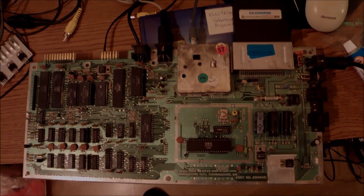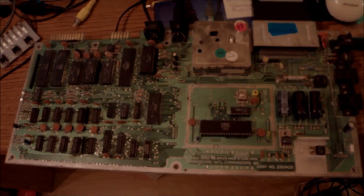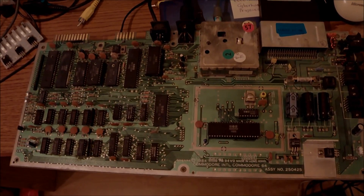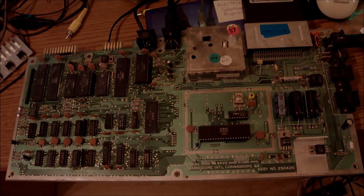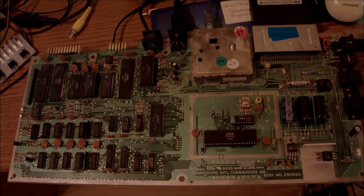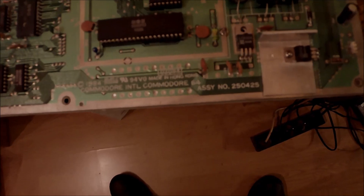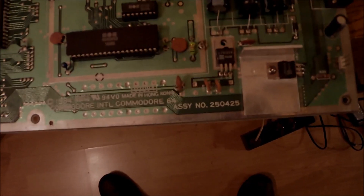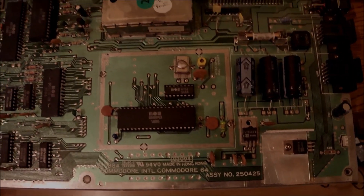In many cases with RAM failure we can conduct several tests to see how many chips are going bad. We are working with the 25425 revision of the motherboard, which is very common.